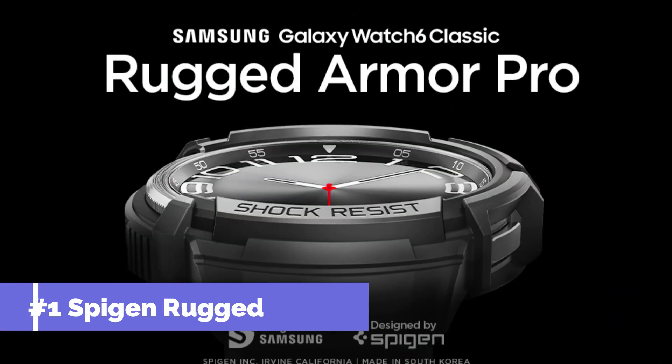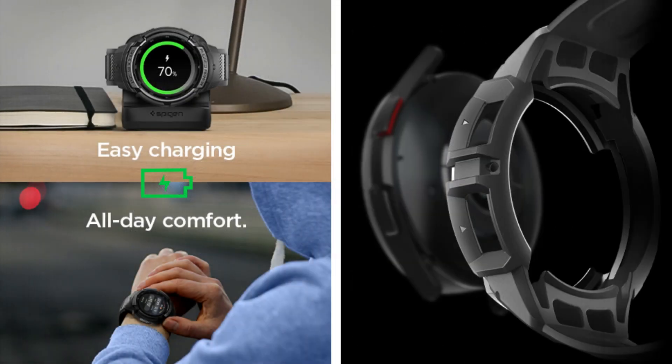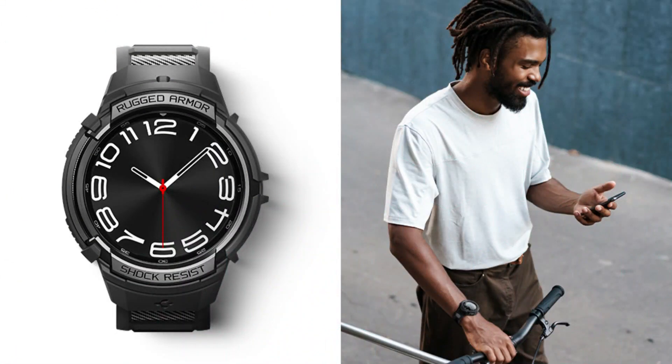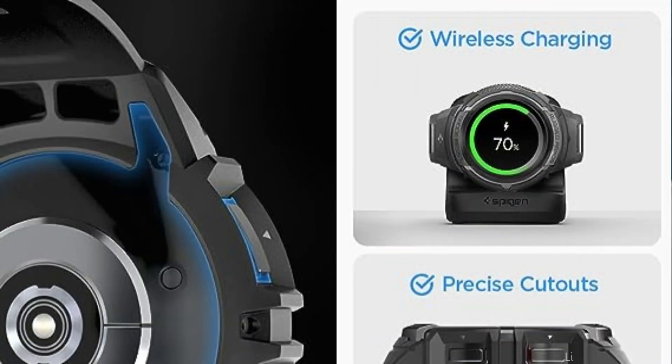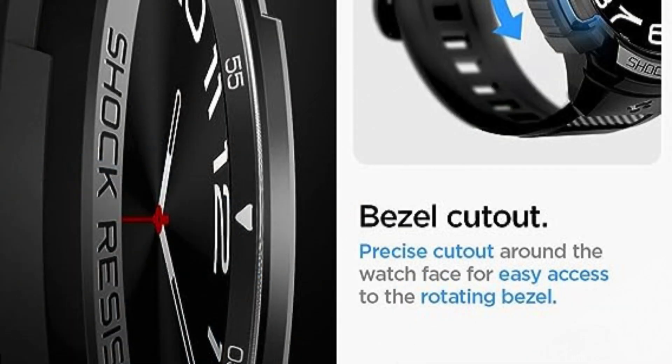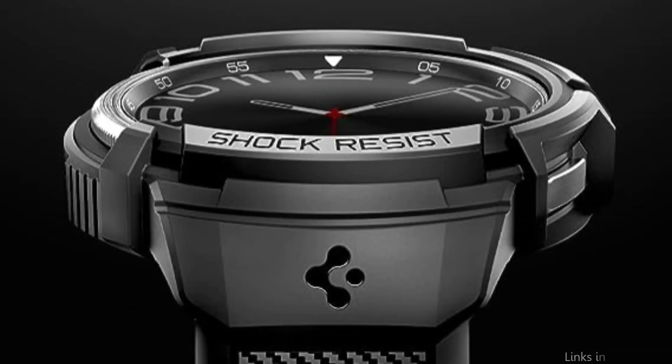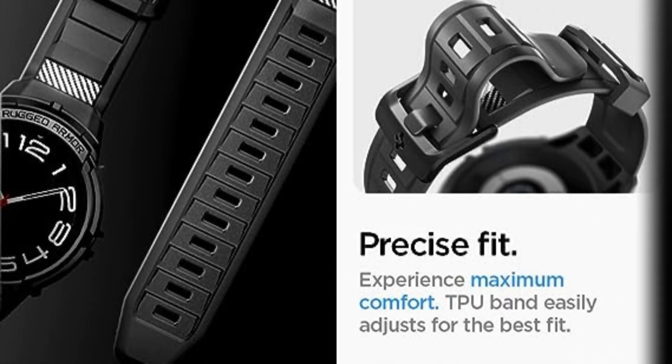On number one, we have the Spigen Rugged Armor Pro Case. The best option for people wishing to protect their Samsung Galaxy Watch 6 47mm Classic, it is compatible with BIA body composition measurement and heart rate monitoring features thanks to its precise button cutout design. The case is built of pliable TPU, which offers great shock absorption and scratch resistance, and it has higher bezels around the buttons and screen to guard against damage.